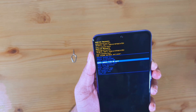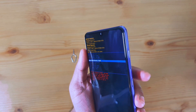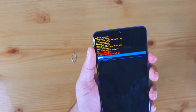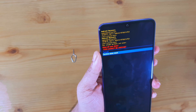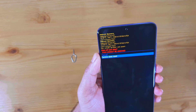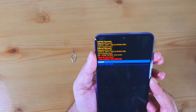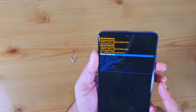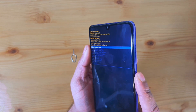Use the volume down button to navigate downwards and the power button to select. Navigate down and click on 'Factory Data Reset' using the power button to select it. Once selected, it will bring you back to this menu.